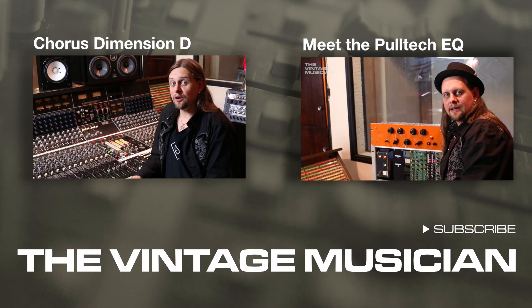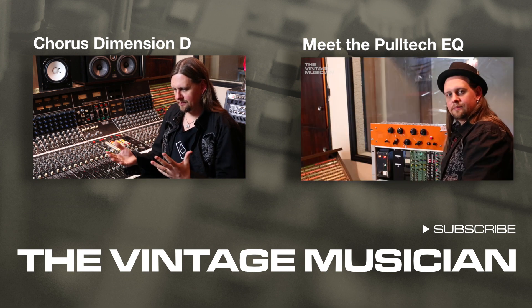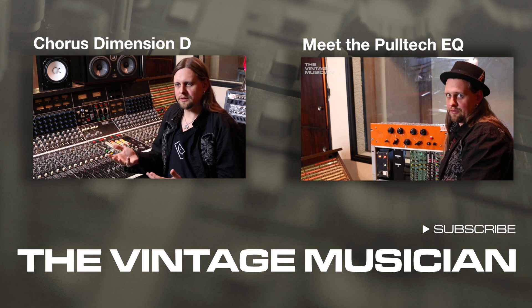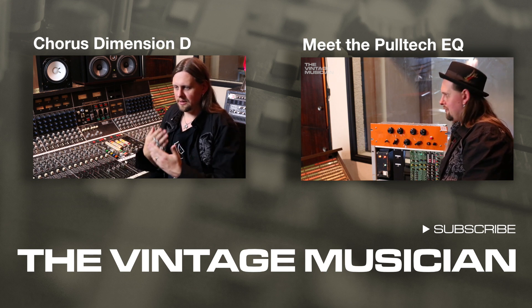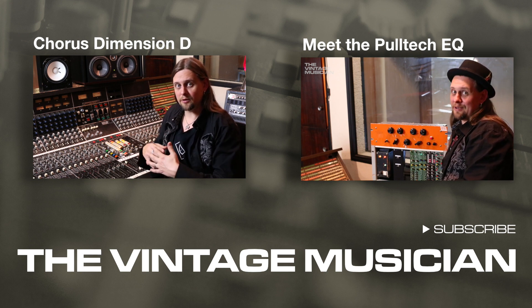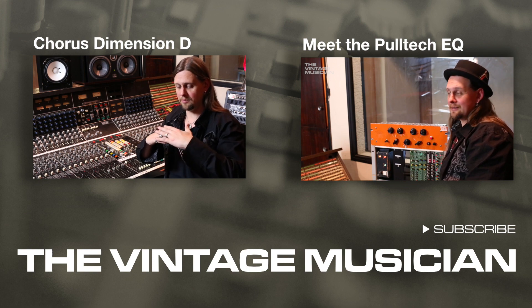So we're going to be looking at a chorus effect. What's chorus? Chorus simulates like a performance of EQ. If you can find one, you're going to pay through the nose. I'm going to say it's worth it.